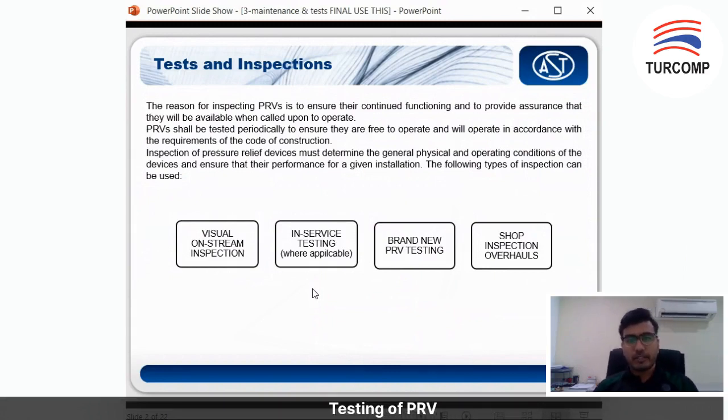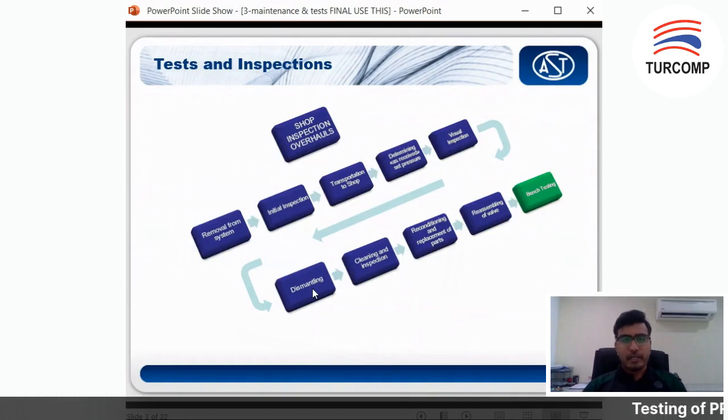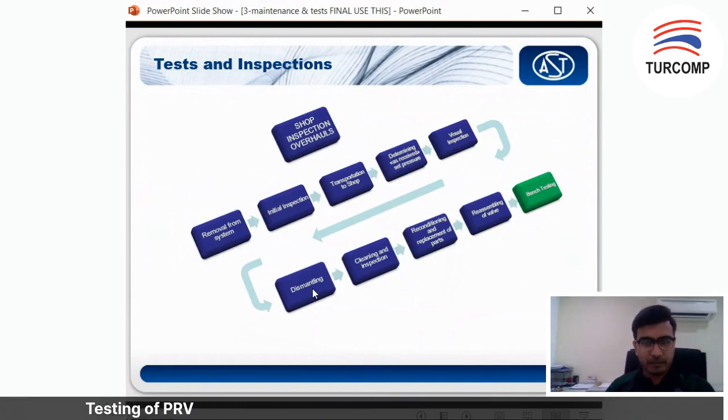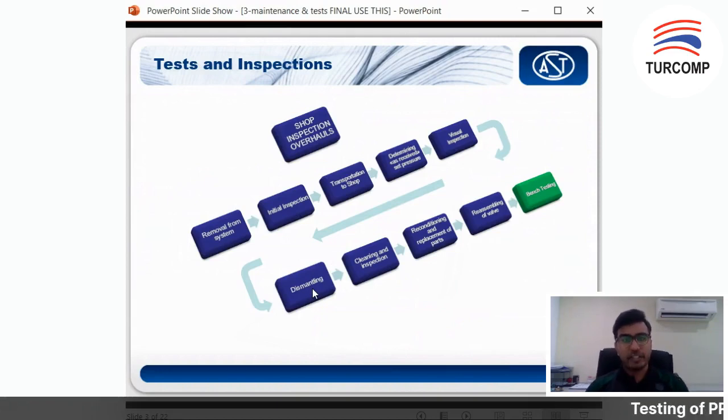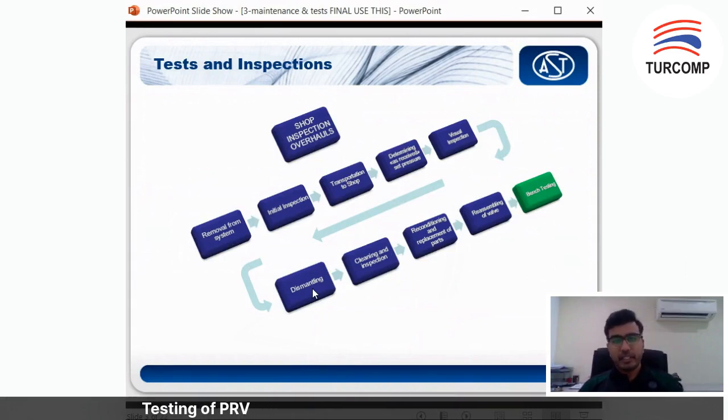Next, you test it at the test bench for brand new PSVs and also for short inspection before overhaul. Usually, they will retest the valve, and once you change any spare parts on it, you will test again. This is the typical flow on how you service your PRV. First you need to remove it from your system, then you need to have an initial visual inspection — whether it is corroded, whether there is any deterioration of the valve — and transport it to an inspection shop.